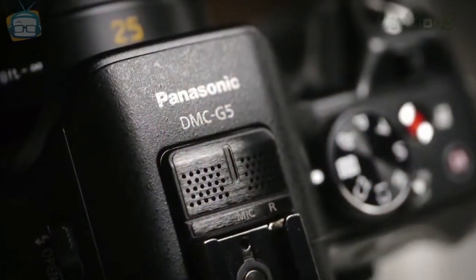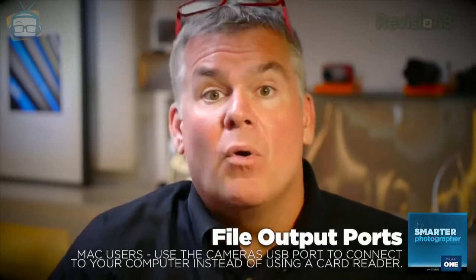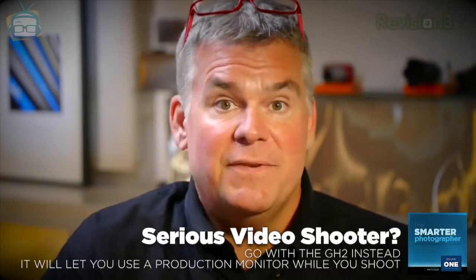Instead of spending time at the computer, get out there and make more pictures and video. It's got a built-in stereo mic that does a good job, but there's no audio input jack for using a better external microphone — this is a big flaw in my opinion. For outputs, it has a USB port and an HDMI port, but the camera will not output live view video through that HDMI port like the Lumix GH2 does, making it tough to use the G5 as a pro video machine with an external production monitor.